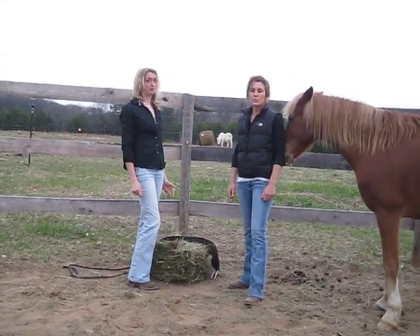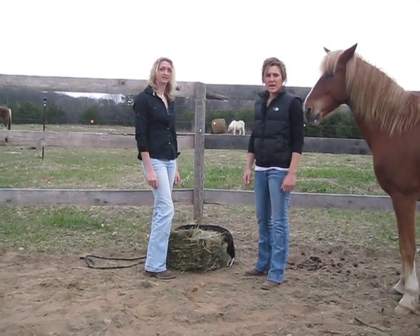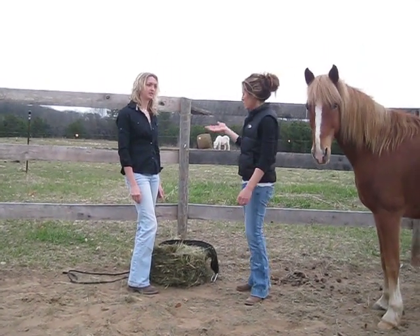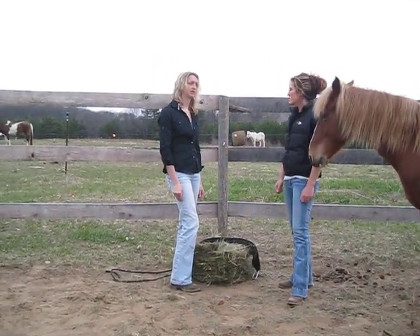Hi, I'm Chris and I'm Erin and we're the Cinch Chicks. Today we're going to show you our new and improved mini net. Erin's going to show you how to place it on your hay, and I'm going to tell you a little bit about where you can use it.